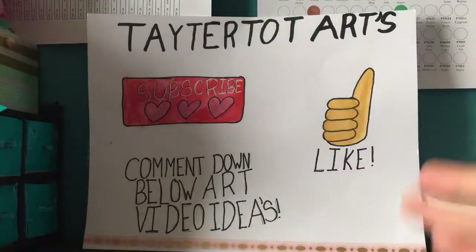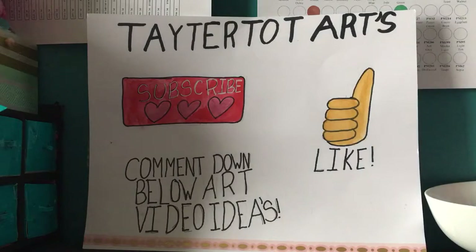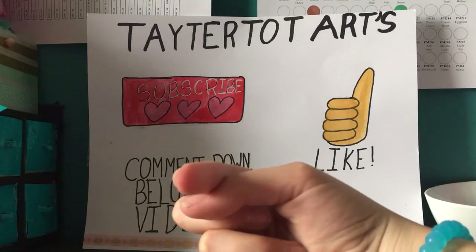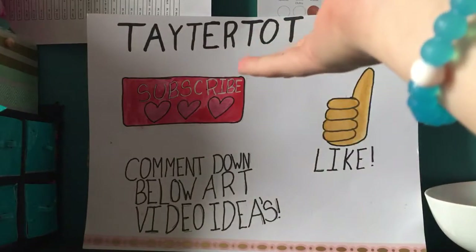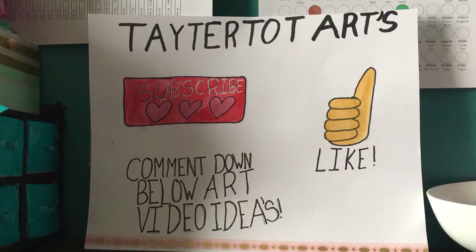Hey everybody, it's Tay here from Tater Tot Arts, and today I'm going to be giving you guys an art tip.